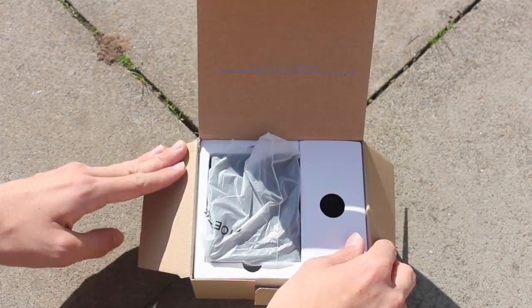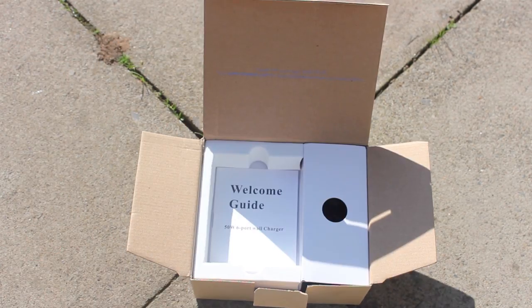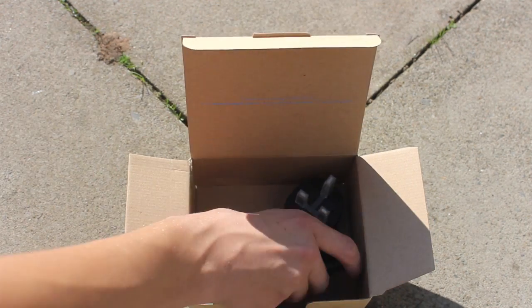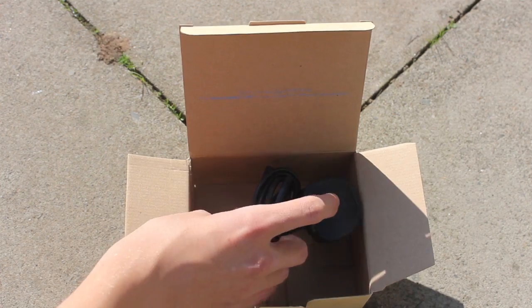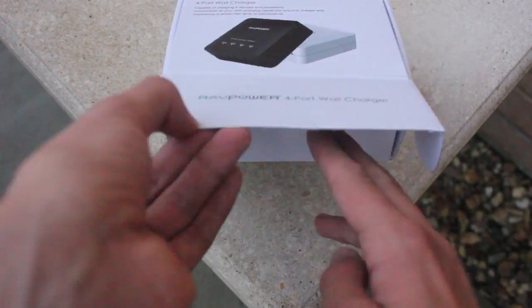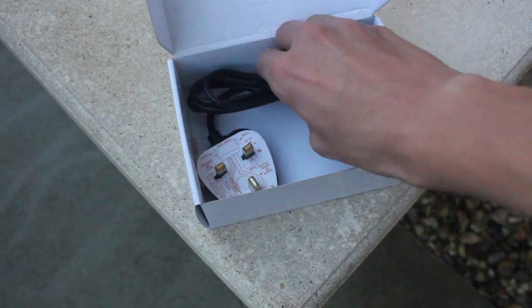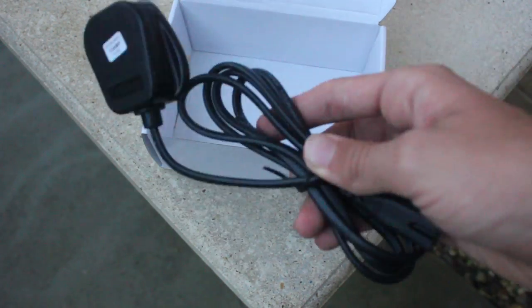Moving on to the Koei Tech box, we have the device itself, a mains power supply, and a user manual. This time, however, we don't have a transformer unlike the Innatech charging station. Finally, taking a look inside the Ravpower box, we have the device itself, a user manual, and the power supply — and again, this time it doesn't have a transformer.